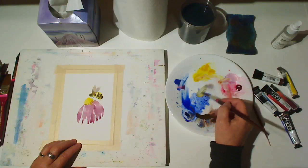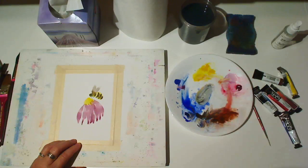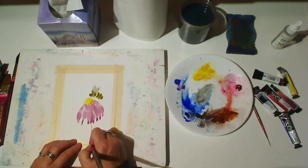Next, I'm mixing green with yellow, ultramarine blue, and a little bit of burnt sienna to gray it down. And I make my stem.